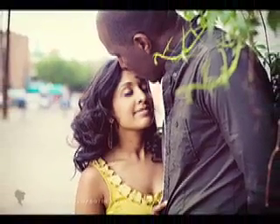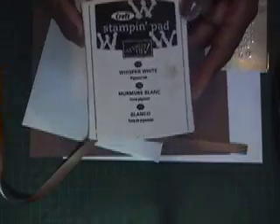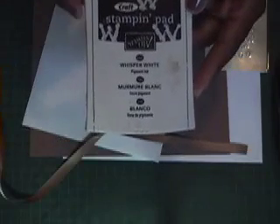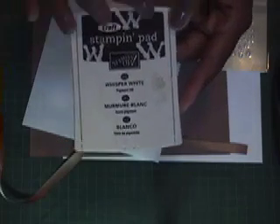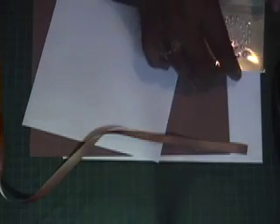We're going to be using the Baroque Motif stamp set, some Creamy Caramel ink, and some Whisper White ink. I've put a W on these because the black ink pad and the white one are so similar, so I put three W's in white so I know this one is the white one. I also have some pearls and ribbon that are not Stampin' Up products but they match the Creamy Caramel so well.